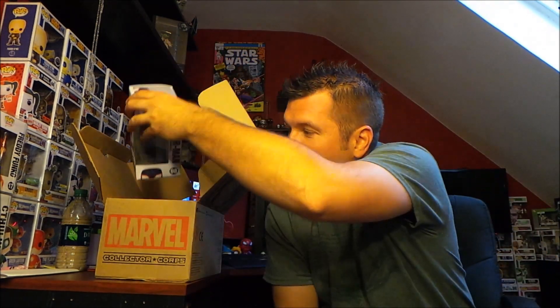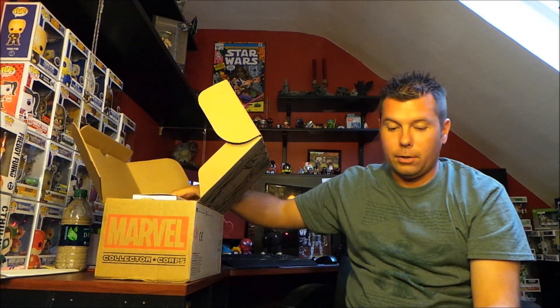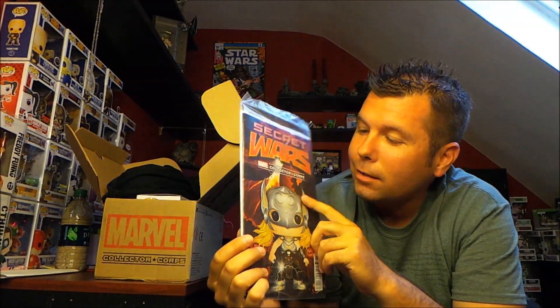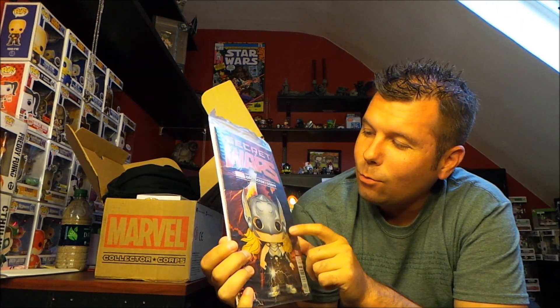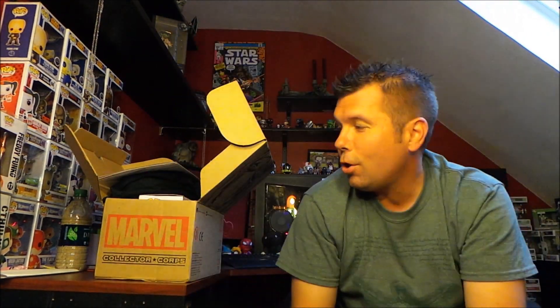All right, so let's recap this. We got the Spider-Man exclusive Funko Pop, the Thor exclusive Funko Pop, the Secret Wars shirt, and of course Secret Wars issue number one with the Collector Corps exclusive cover, which has a Thor Funko Pop on the cover — which is pretty cool. And we've got the Collector Corps pin and the Collector Corps patch. That is the Marvel Collector Corps for August 2015, the Secret Wars edition. Very good.